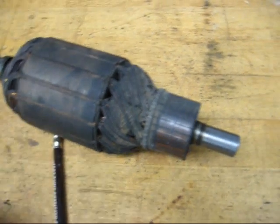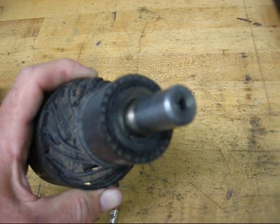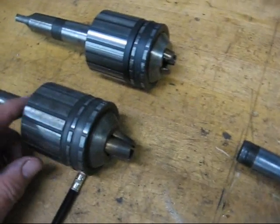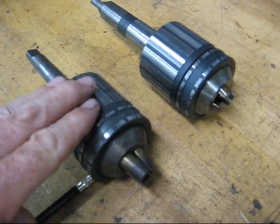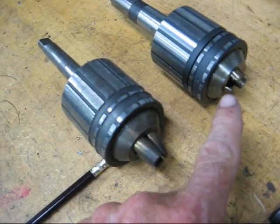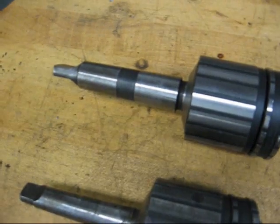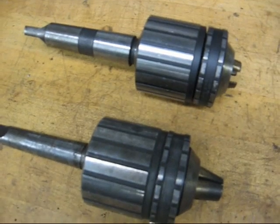Now many armatures do not have a center hole in the end. This one does, but in later versions the bean counters realized that they could save two cents per unit, so they eliminated the center hole, and quite often in order to hold it in the lathe, you had to use a Jacob's armature chuck. Here are two samples of that — they have brass jaws. One has a number two morse taper and the other has a number three morse taper, so we'll be using the larger one here, and we'll meet you at the Clausing lathe in a minute.